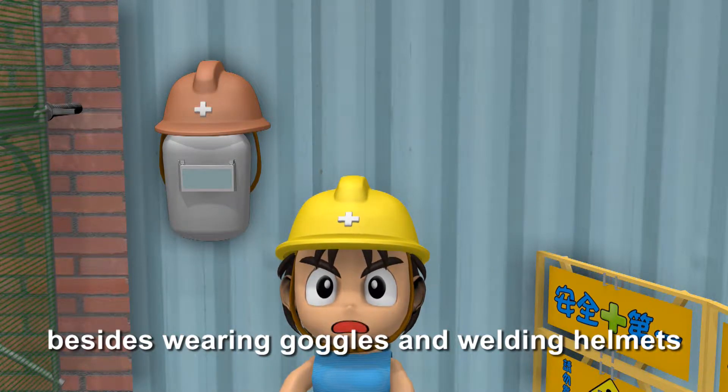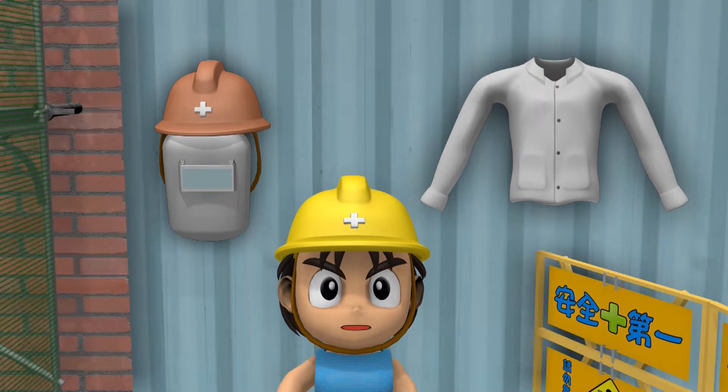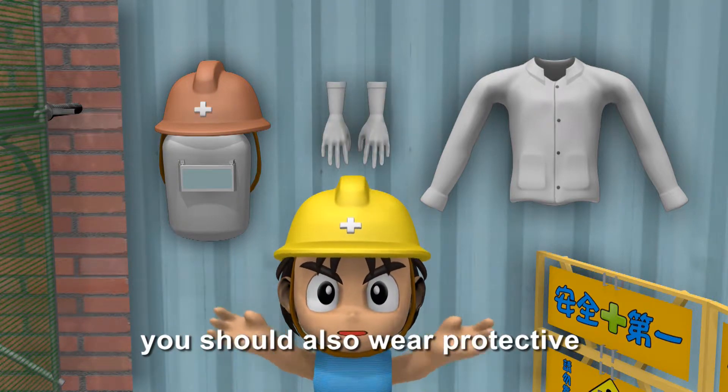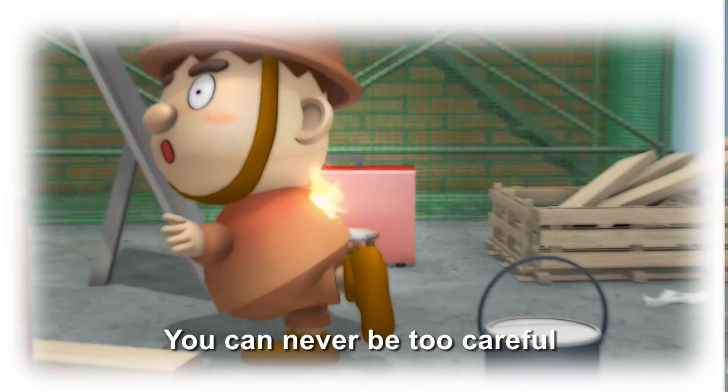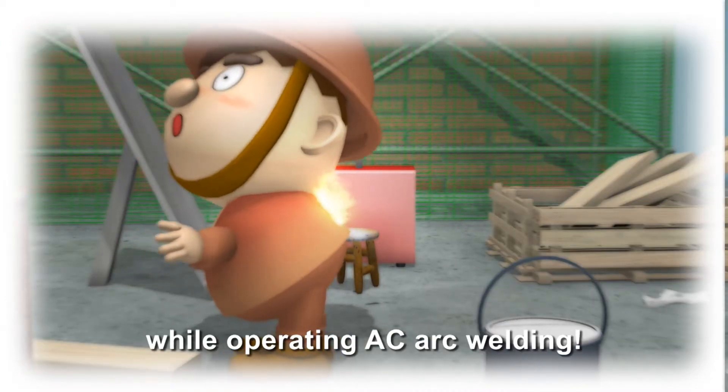Remember, besides wearing goggles and welding helmets, you should also wear protective clothing and welder's gloves. You can never be too careful while operating AC arc welding.